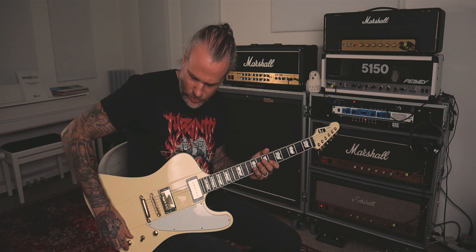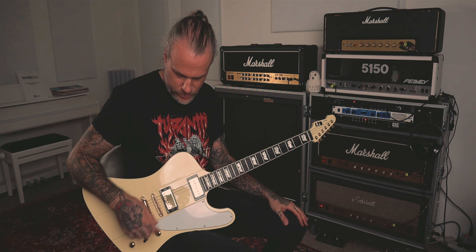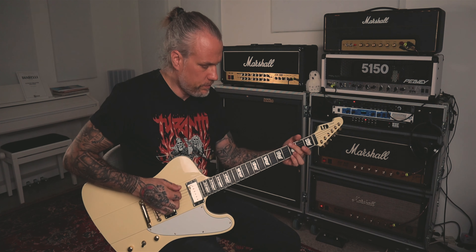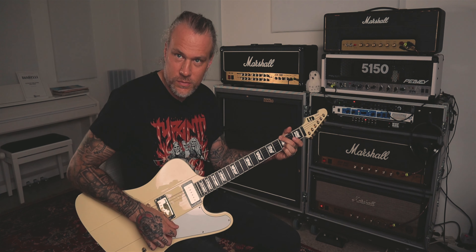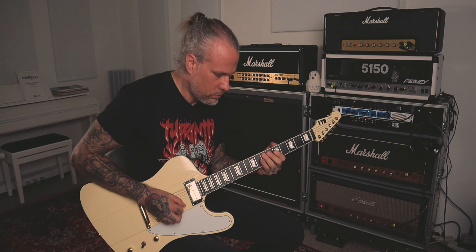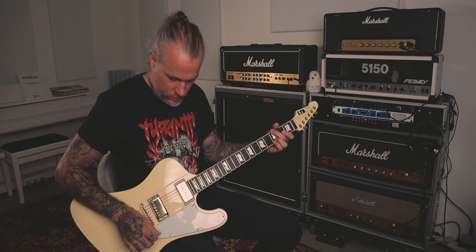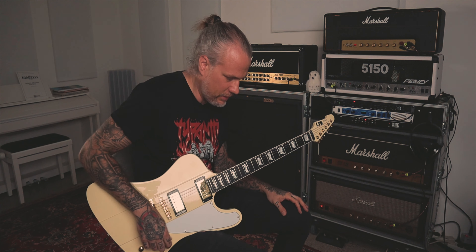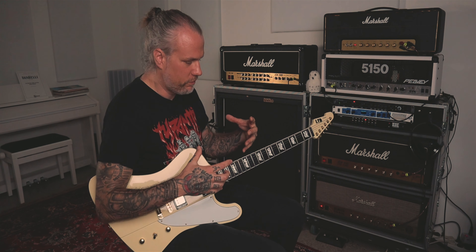If you have a single coil like a Strat — this is a Duncan Custom I believe — usually a single coil bridge pickup, at least to me, sounds quite thin. But you can make it fatter with the Echoplex. Now with the humbucker. That's one thing I actually like to use the Echoplex for a lot. You can basically leave it on and it just adds a certain warmth and fullness to your sound.